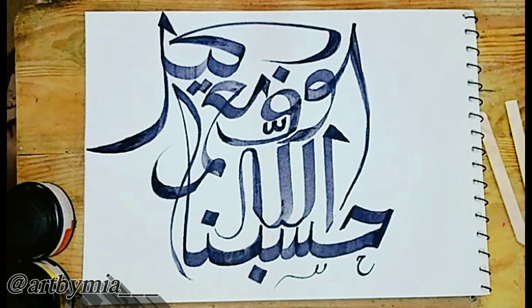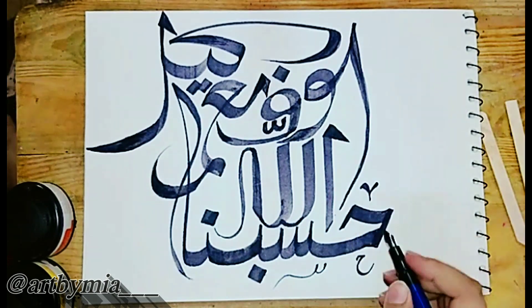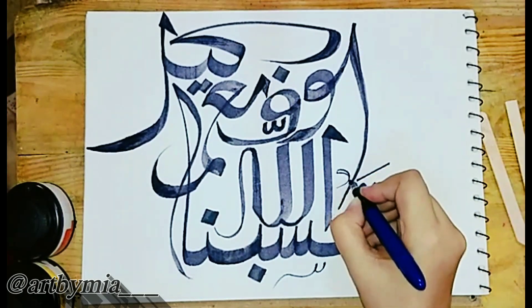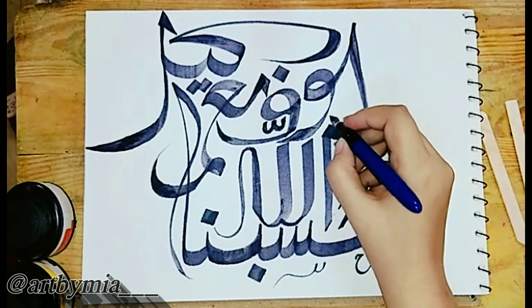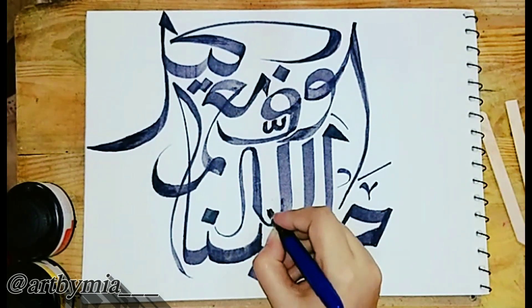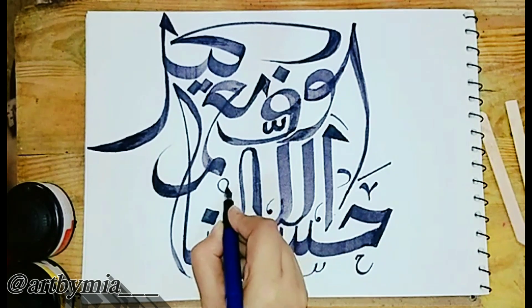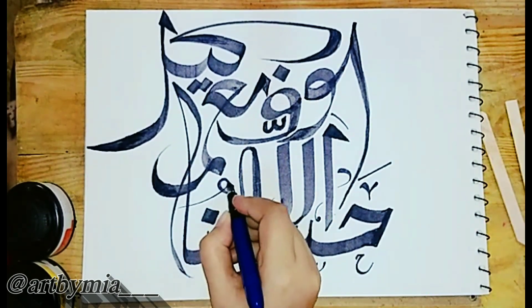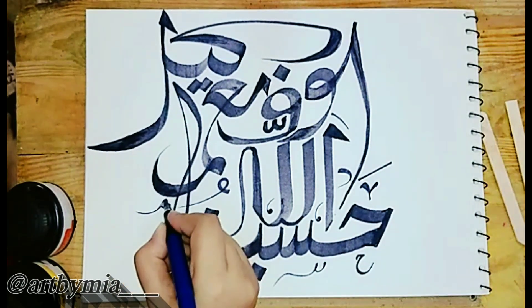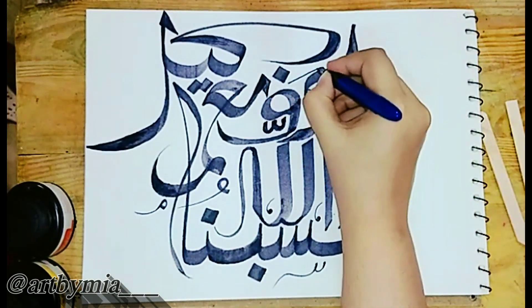I have finished writing 'HasbunAllah Ni'mal Wakeel' and now I am adding some extras — extras meaning a border design and other necessities required in Arabic calligraphy. I am using a cut pen for this purpose. Don't panic and just try what is available at your home. Nothing should stop you — you can find other ways, and only you can explore what is inside you.